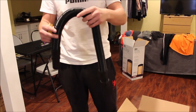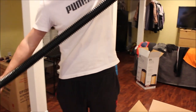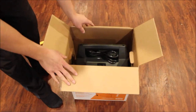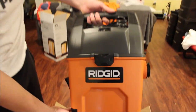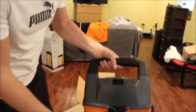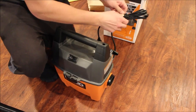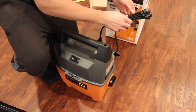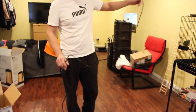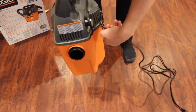The hose is nice and flexible, extends pretty long — I'd say about six feet. This looks cute, nice and compact. It comes with a pretty long extension cord, ten feet, and it has a nice wrap-around fitment right here.